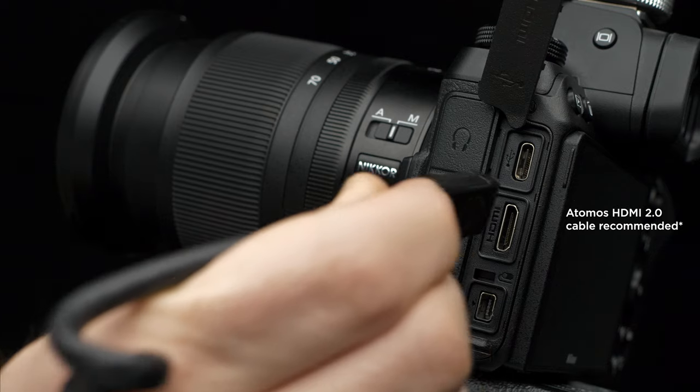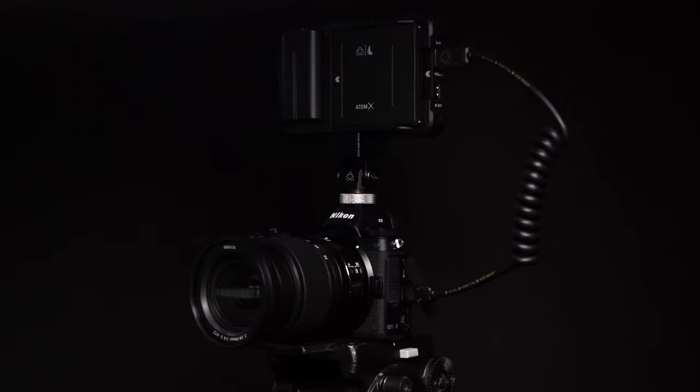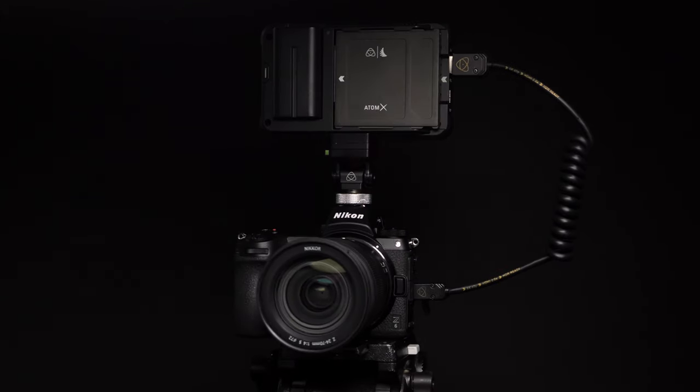Connect a mini HDMI cable to the Nikon Z6 and the Ninja V. Let's take a look at the in-camera settings on the Nikon Z6.